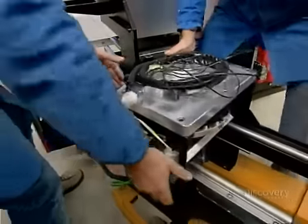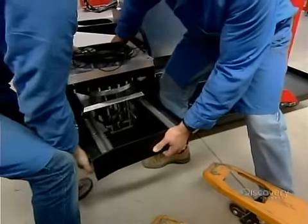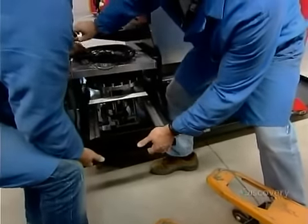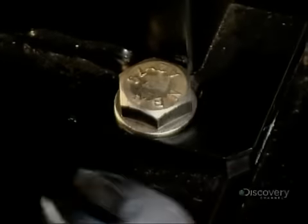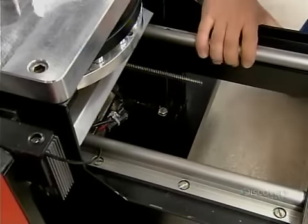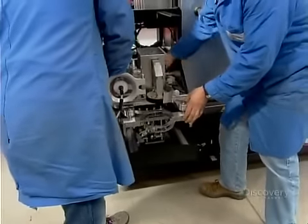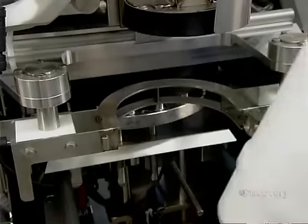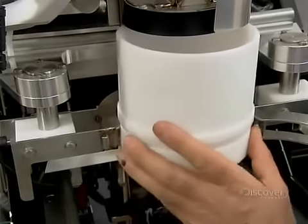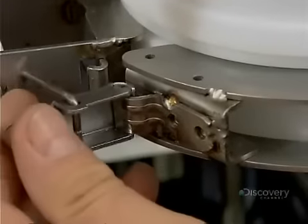Technicians install this assembled unit into the left section of the frame. Next, they install the dough mixer above it, and just below the mixer, a plastic cup which receives the kneaded dough and then drops it onto the press plate.